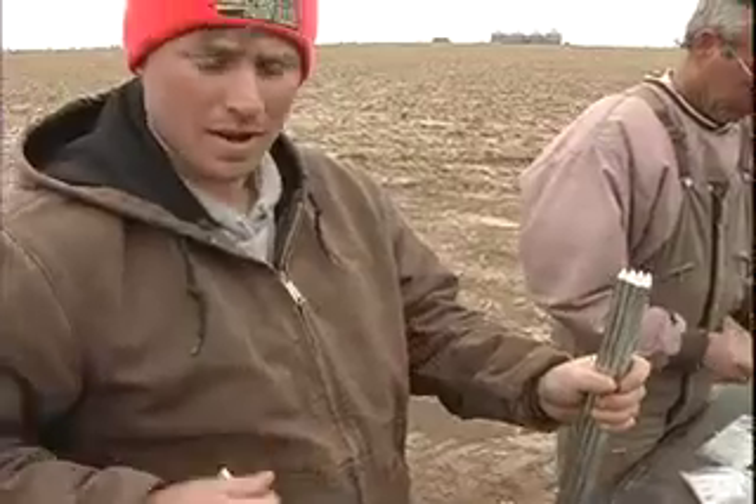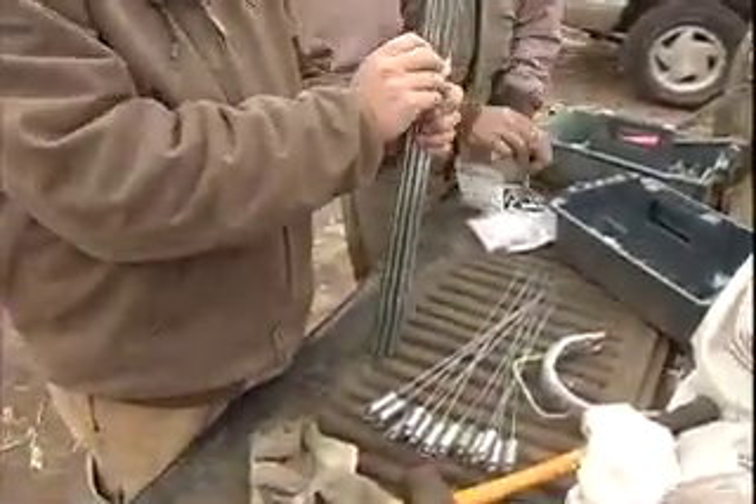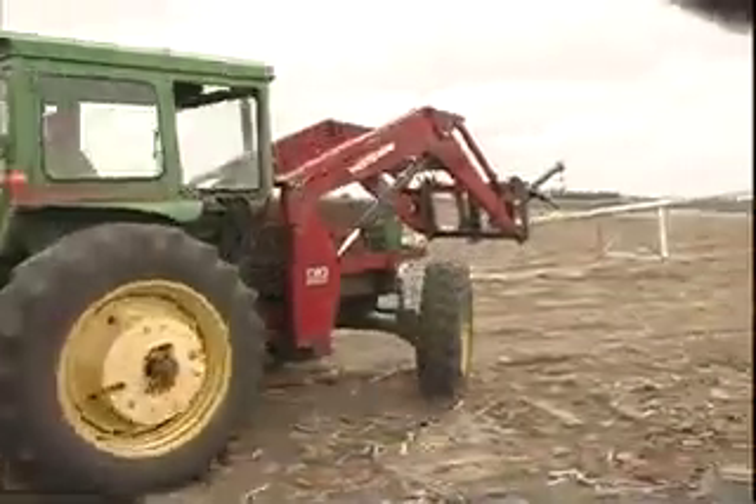What are all those? Alignment rods. Them rods keep it aligned — what I was doing up there was setting them. When it walks, that's what keeps it in line. So if one of them would fall out, then it would get out of line and shut off.